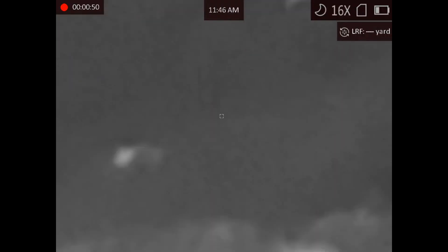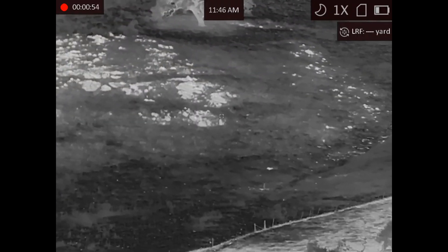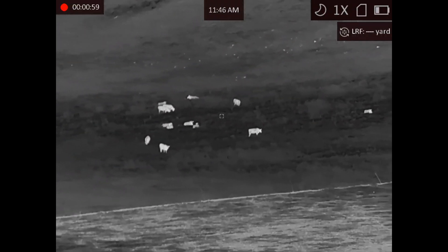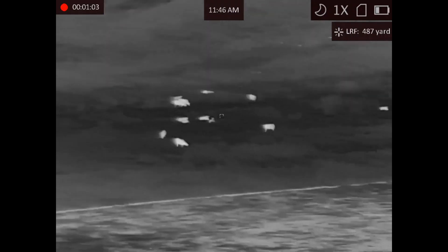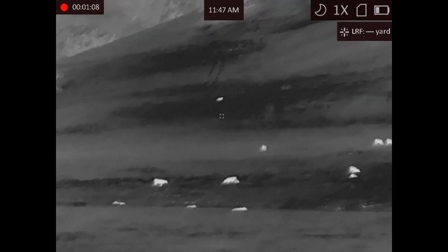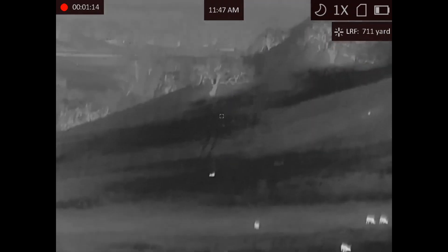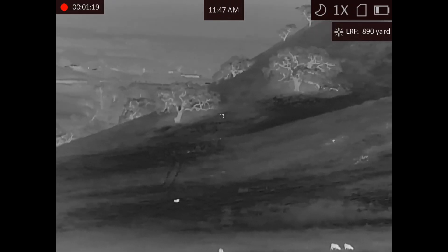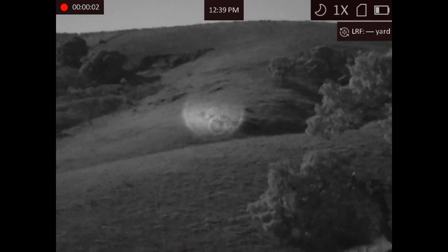There's some maybe cows or a rock — I can't really tell. Even though the AGM Voyage 75 has a really high field of view and high base magnification, those are definitely cows out in that field, 487 yards away. Almost 700 yards away. This tree coming up — that's the furthest I've ever ranged with the AGM: 890 yards. Allegedly they say it's rated up to 1,000 meters.